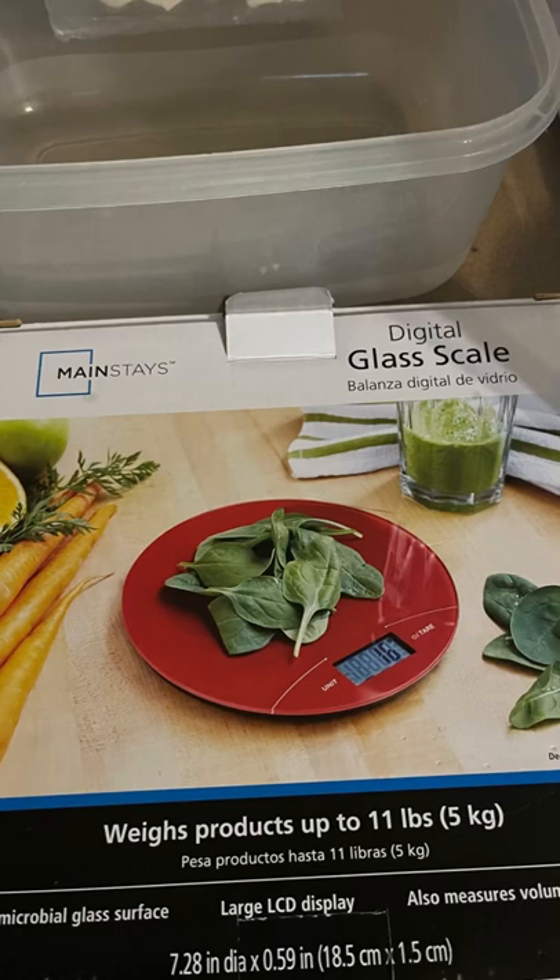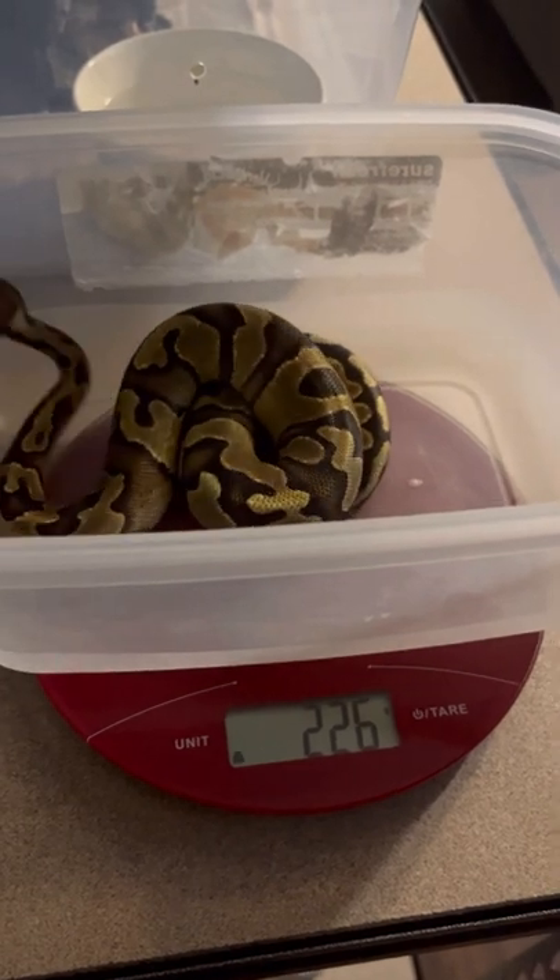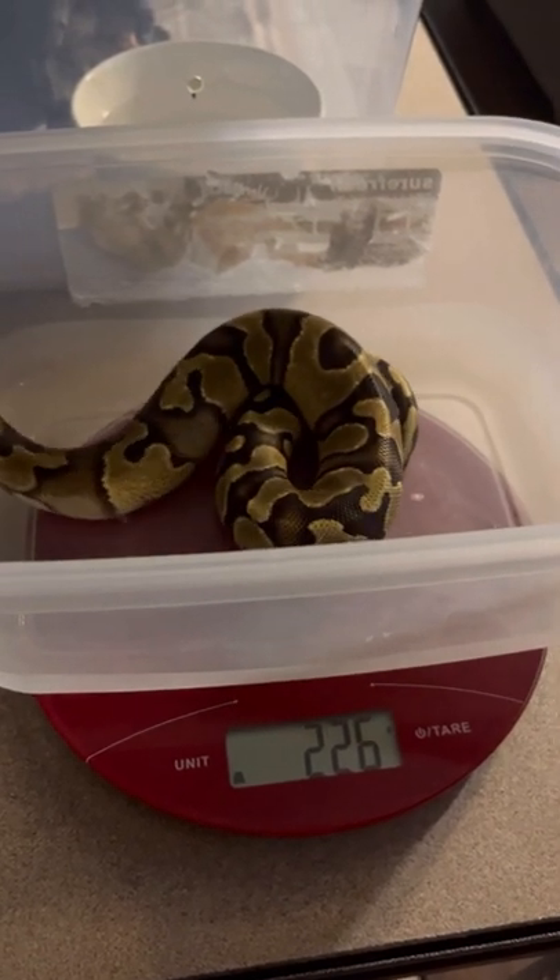The next item is a digital glass scale. I got this one from Walmart. You can use a plastic container, then turn on the scale and you're ready to place your snake. Here is Firestorm helping me demonstrate how I use this.